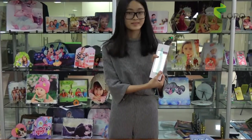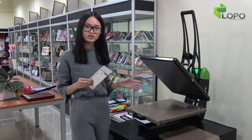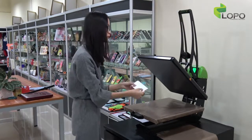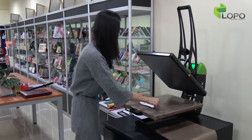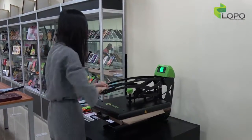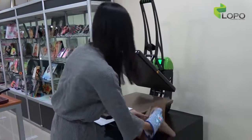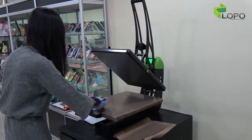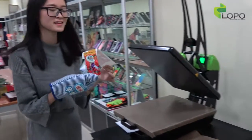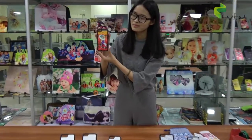Now the preparation work is done. Let's do the sublimation on our Galasek heat press machine. Our settings will be 180 degrees — 35 seconds for light color, 45 seconds for dark color. When you put the metal sheet on the platen, please make sure the paper is face down to the platen like this, and use the teflon cover. Okay, the printing is done. As you can see, the printing effect on the aluminum is quite nice. Now you can see the new design TVU case is finished.